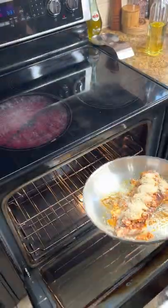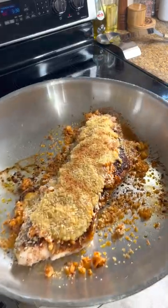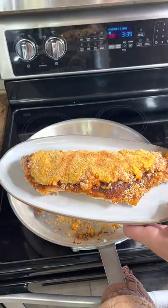Top that with some panko bread crumbs and put it in your broiler. Take it out when it's golden and crispy. There you go — seafood time.